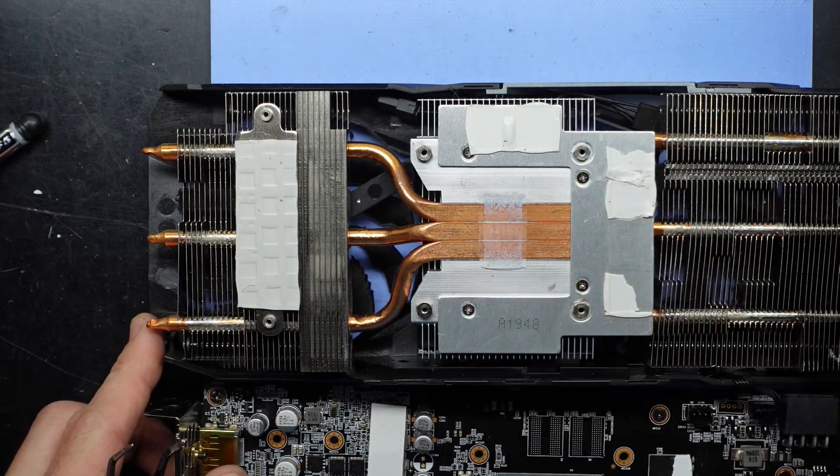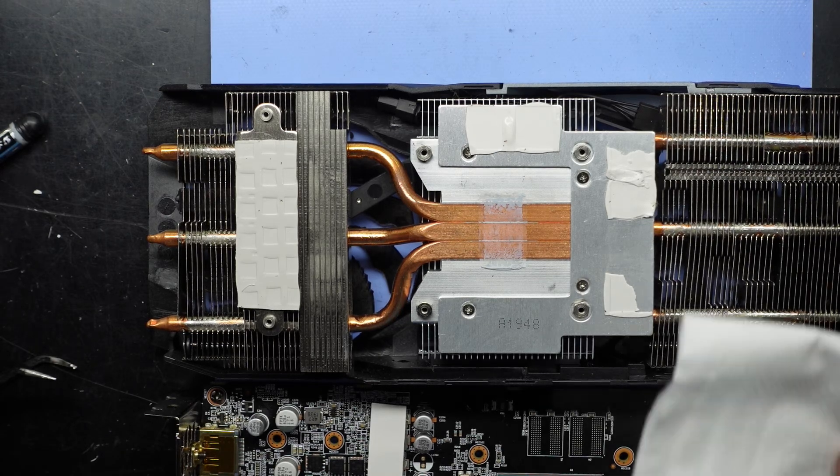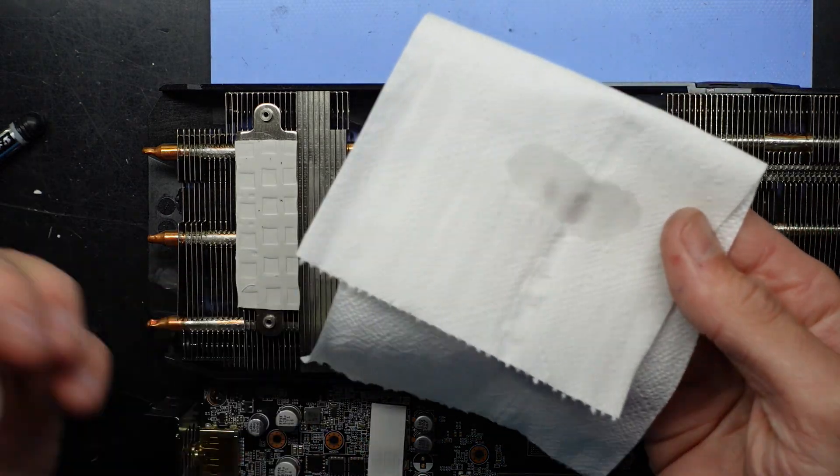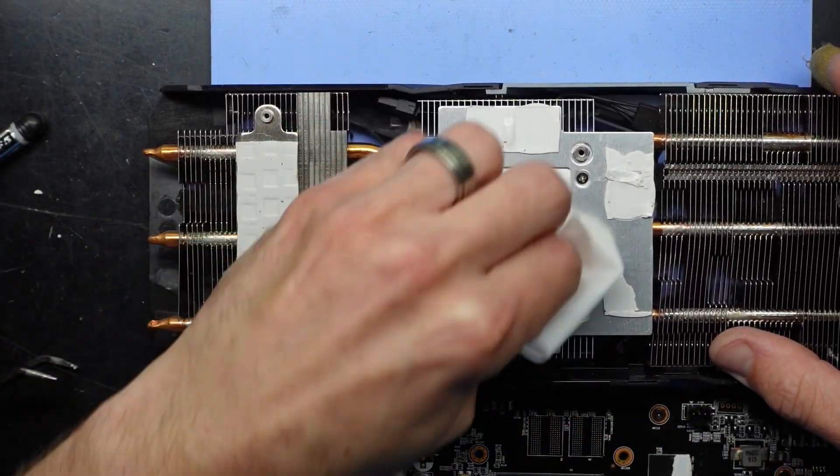The thermal paste, as we can see here, is very dry, so it can't hurt to replace that. I'm going to put some isopropyl alcohol on some tissue paper and give that a wipe-over.